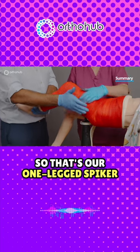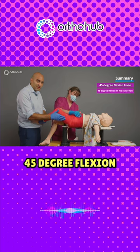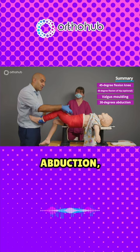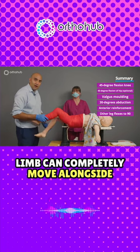There we have it. So that's our one-legged spica cast: 45 degrees of flexion in the knee, 45 degrees of flexion at the hip, valgus molding at the fracture site, 30 degrees of abduction, reinforced at the front — and the contralateral limb can completely move alongside with it.